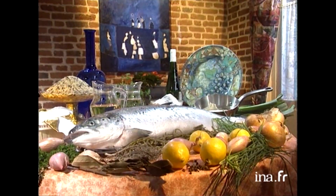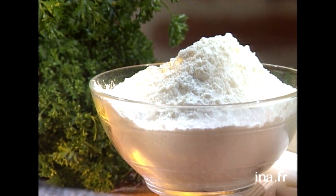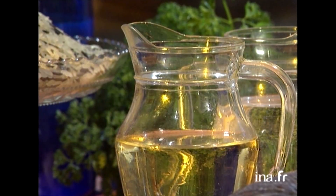Le petit truc c'est comment monter le beurre blanc, parce que c'est pas évident, ça paraît tout simple et il faut le faire. On a besoin de 4 tranches de saumon de 150 à 180 grammes que votre poissonnier avec amour va vous découper. Pour le cuire, on aura besoin de 50 grammes de farine et 2 petites cuillères d'huile pour mettre sur notre grillade.